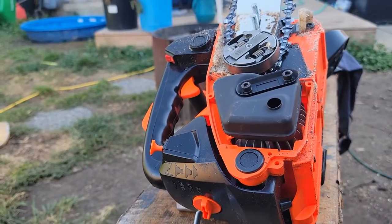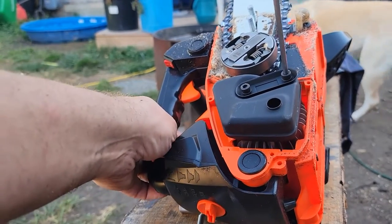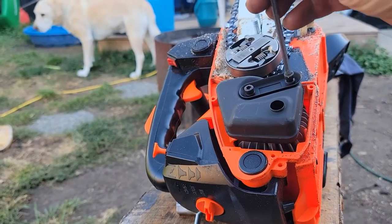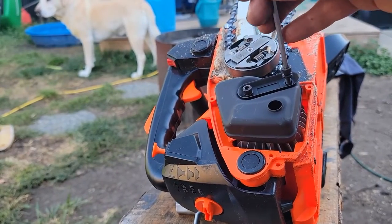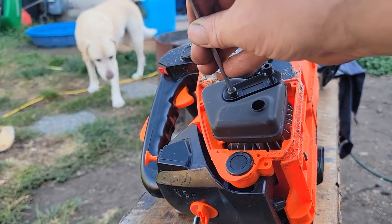Right now you're experiencing what I call 'crotch cam' because that's basically where the camera is. You'll see what I can do to this to improve flow. I don't think it's actually that constricted of a muffler, so let's see what happens. For 25cc's, this is actually a pretty good little saw.